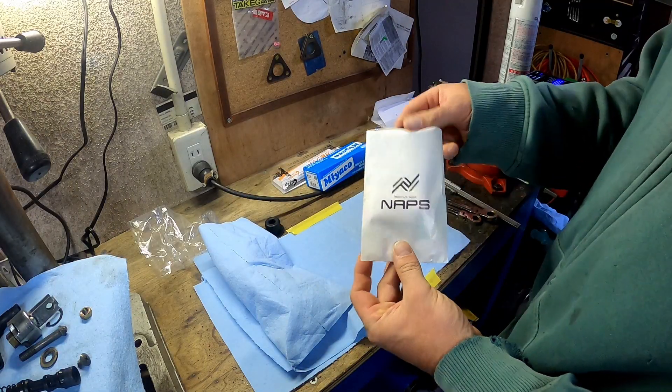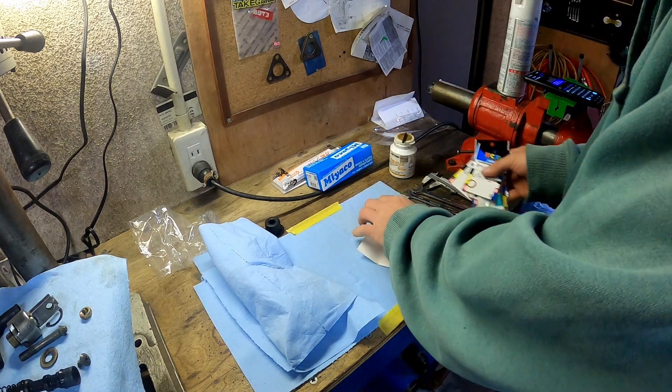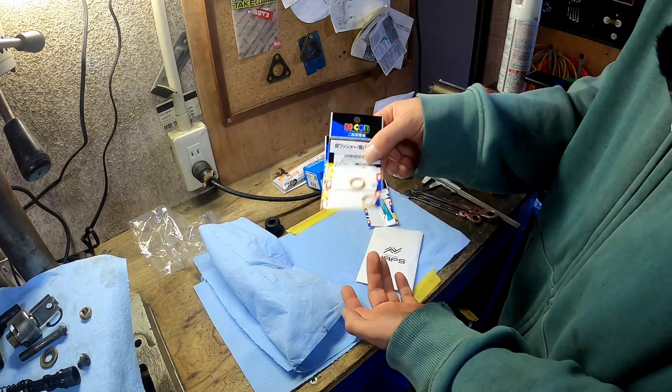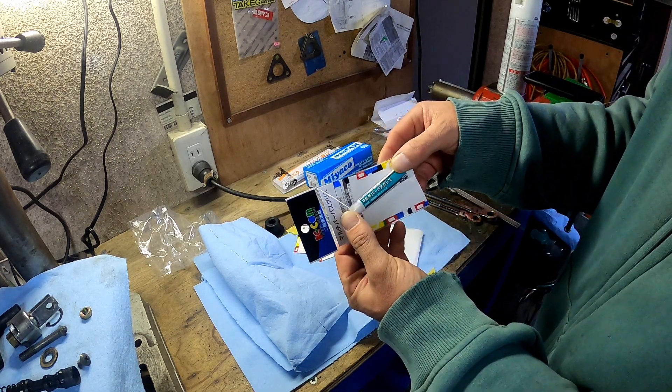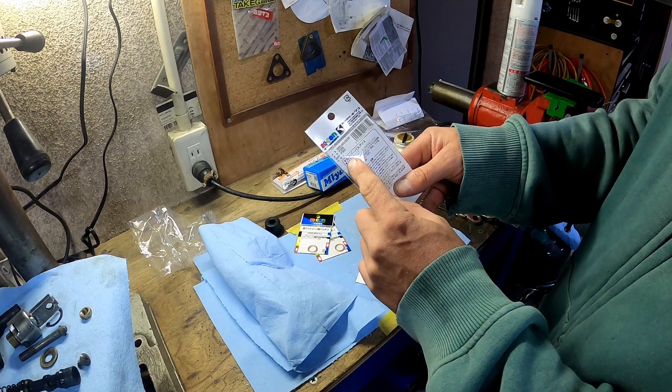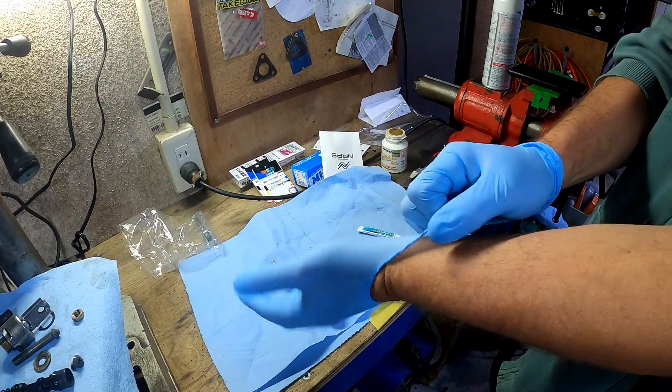I'm back. I went to Naps and got some washers for the banjo and some multi-purpose grease. If you read the fine print, it says lithium grease.